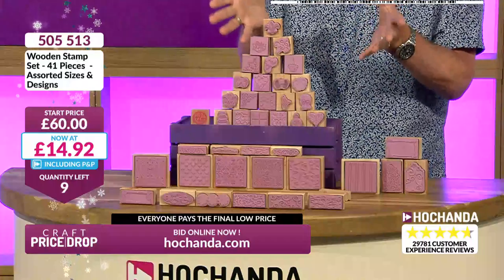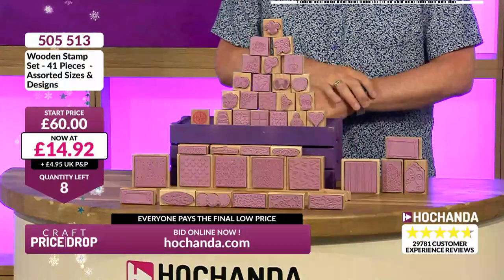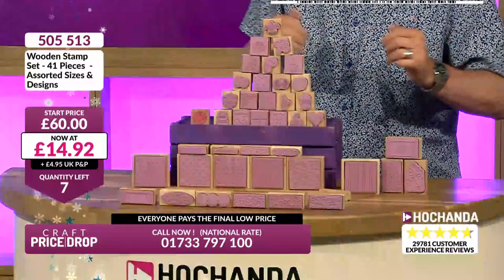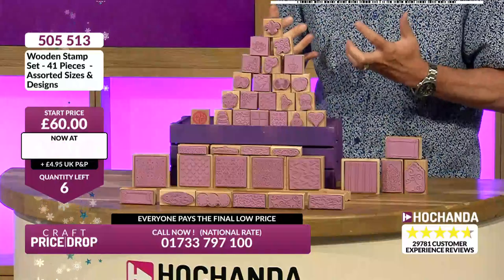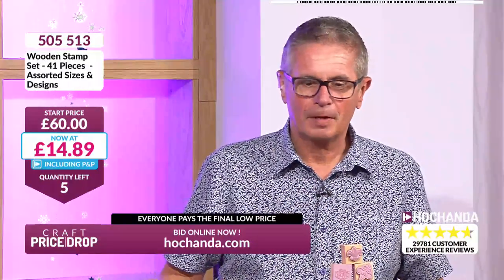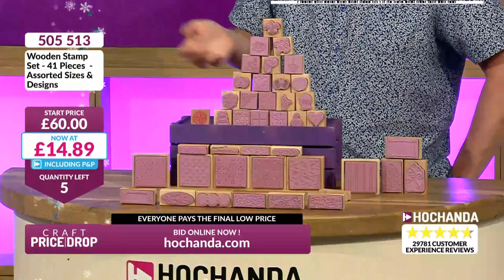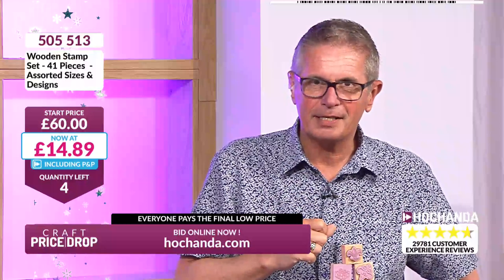What would you expect to pay for one wood-mounted rubber stamp? Three or four pounds — I'd say that's the going rate without a doubt. So to get all 41 — some small but some big and long ones too — for £14.92, that's incredible. A complete stamp collection in one purchase, and not even postage if you're a Freedom member — that's a delivered price. Four left — they'll be with you in the next few days.